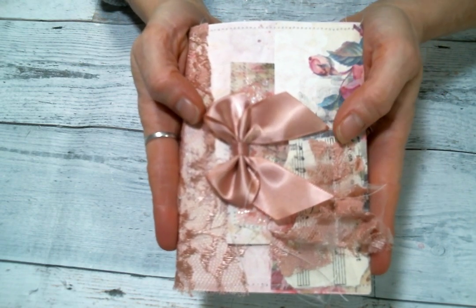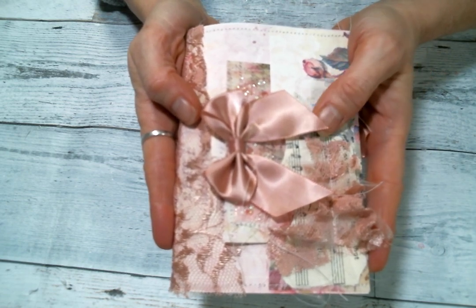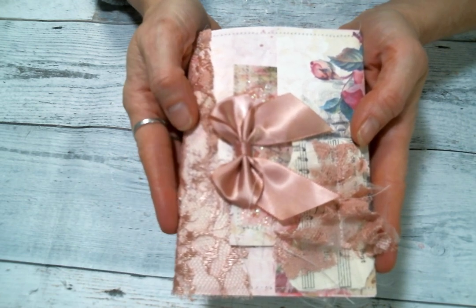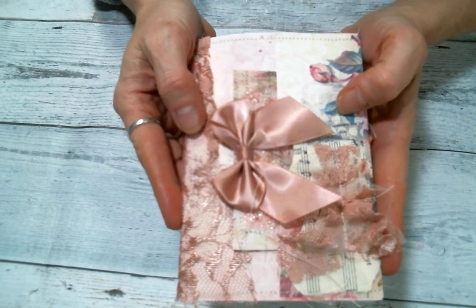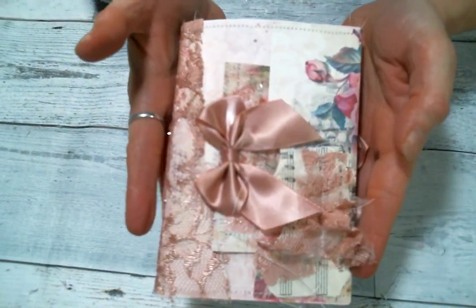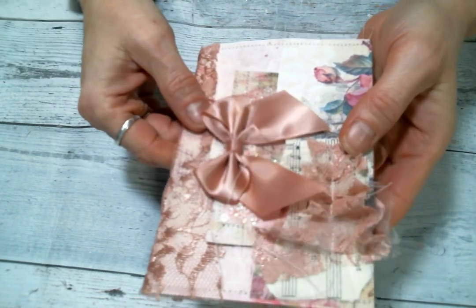I used bits of the Love Petals, bits of Sugared Linen, and bits of the Lace Masterboard. There may be some August Rose on here too — maybe I used August Rose and not Love Petals. I don't know, but they're all pretty and they all go so well together, they're just beautiful. So make sure you follow the link below and check it out.